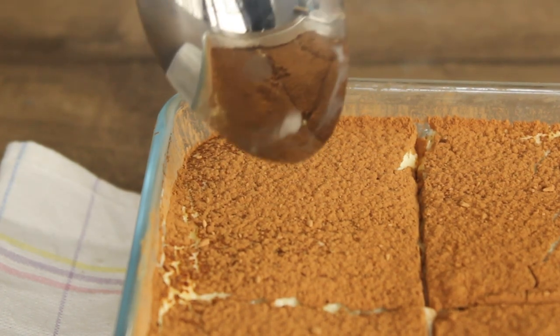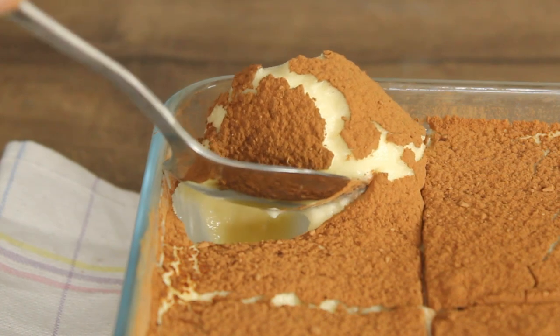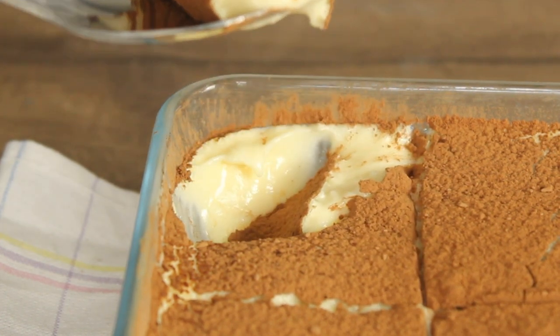Let's make a recipe for dessert lovers. We'll try it in a comment box. Thank you so much. Bye-bye.